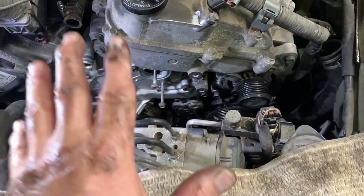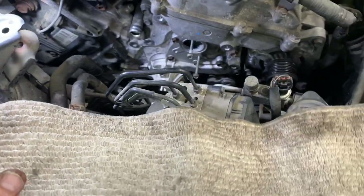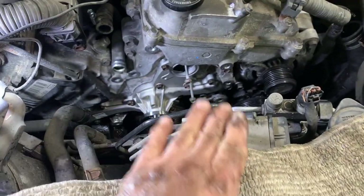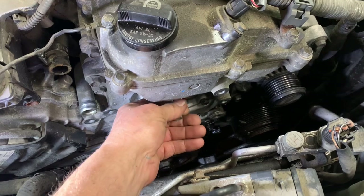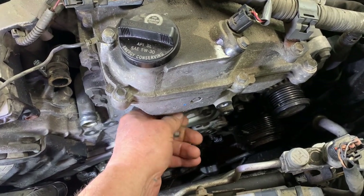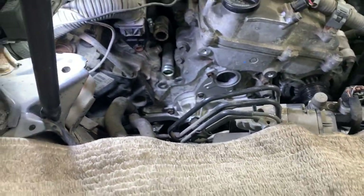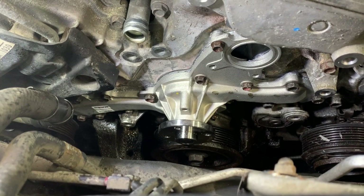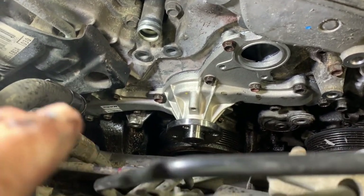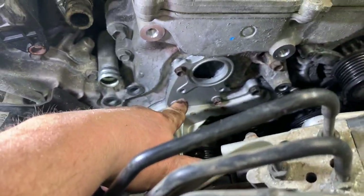With the water pump in and all bolts started and snugged, make sure all bolt threads are nice and clean before putting them in. The idea is to put the two long ones in from the housing first to make sure the bolt holes are lined up. Now torque them: 10 millimeter head bolts to 81 inch-pounds, 12 millimeter head bolts to 15 foot-pounds. Do not over-torque them.